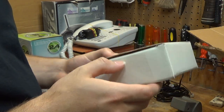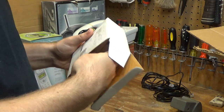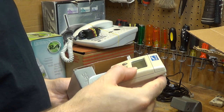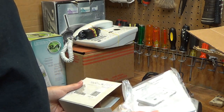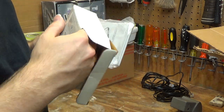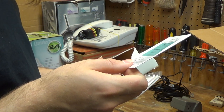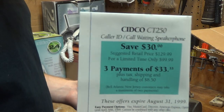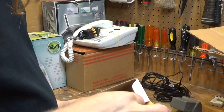This looks like a Caller ID box or an answering machine — a very small Caller ID box, also with the manual and some other documentation. Looking at the pricing in the documentation — wow, everything was so expensive back then. Of course you bought one and it lasted your entire life, so you got what you paid for.